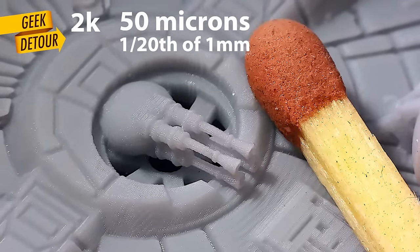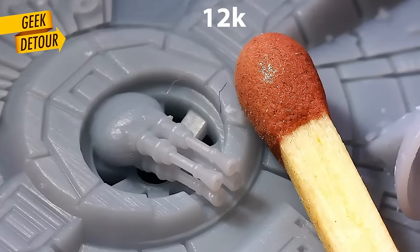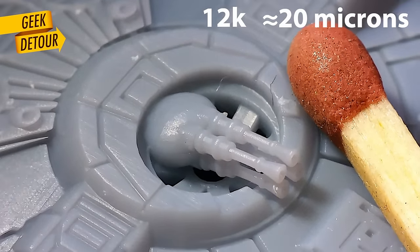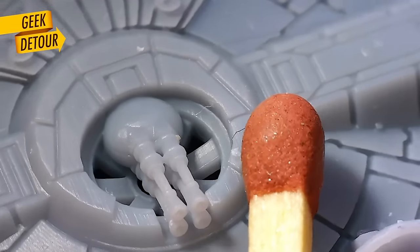You need 20 of them to make 1mm. And here, the pixels are way smaller — 20 microns. Pixels are still visible, but barely. They kind of fuse together.